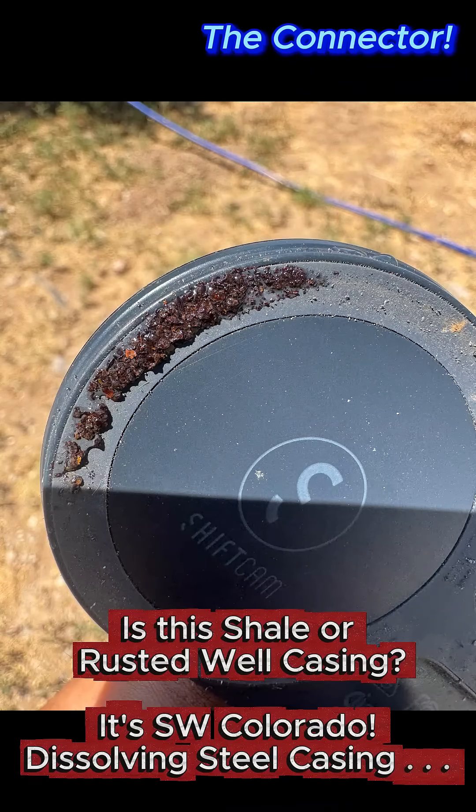I took a magnet and checked the material because it was just harder than decomposed shale, and it turns out that this material was all magnetic. So this is from the well casing that is disintegrating a little at a time, and this is my problem with steel well casing in the very aggressive shales of southwest Colorado.